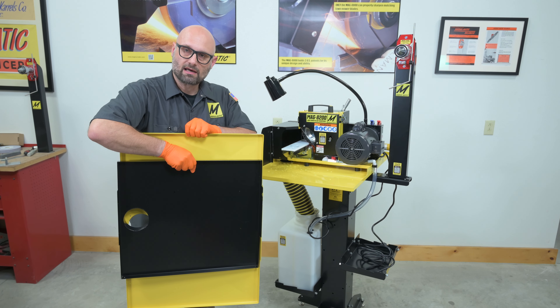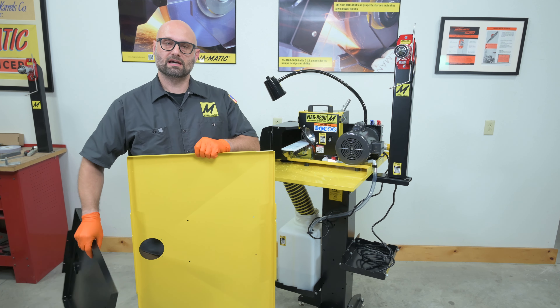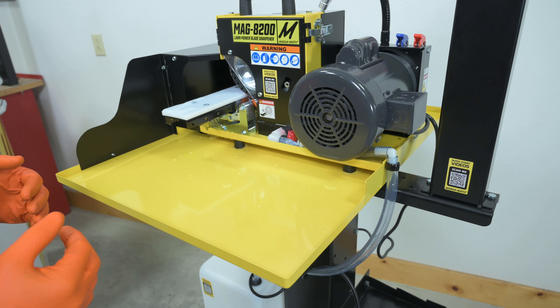Hello and welcome to this tip of the week video where I'm going to be showing you some of the new features of the generation 2 of the water cooling kit for all 8200 series sharpeners.